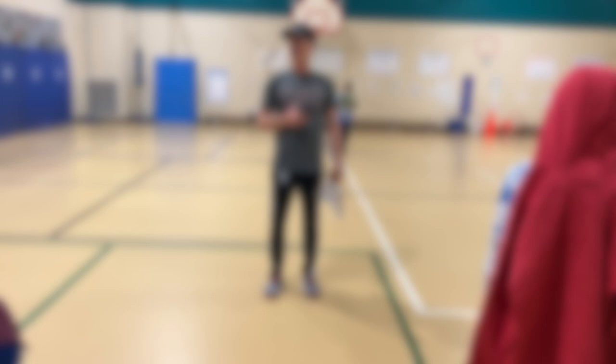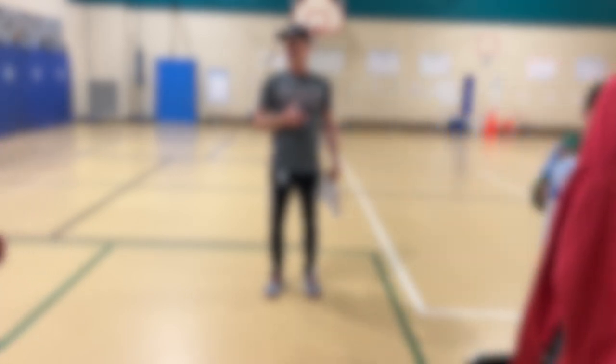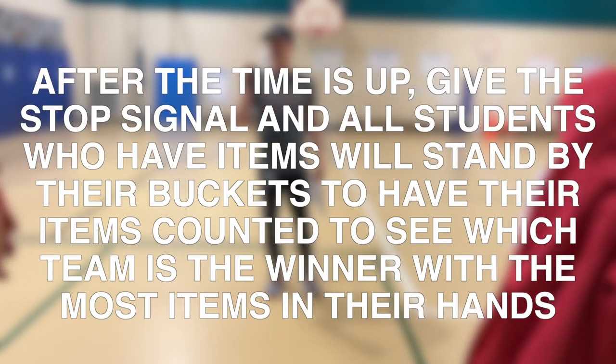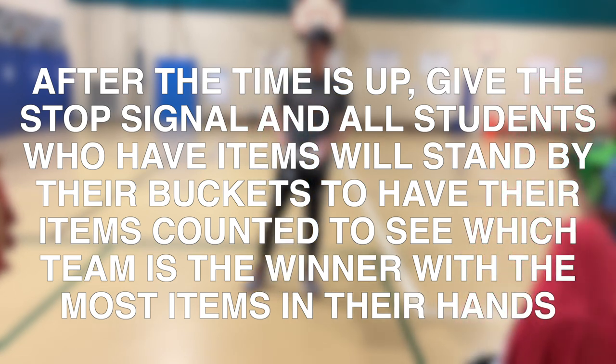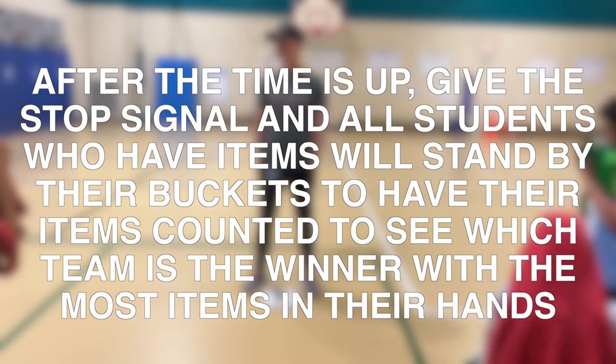Start over at one. Relax, relax. Please don't move. Don't dump the items. Everybody have a seat — unless you have the items, go stand by your bucket if you have the items in your hand. If you have the items in your hand, please stand by your bucket. Stand by the bucket, Scott.